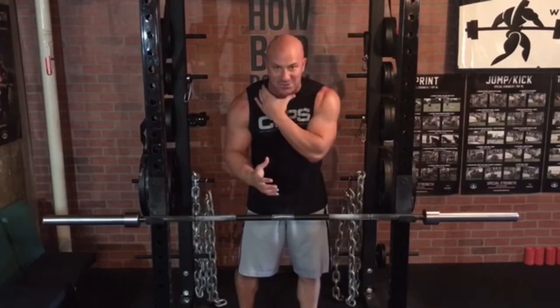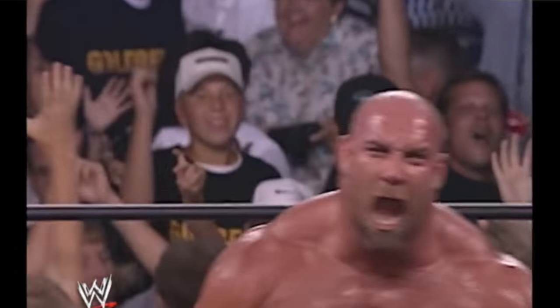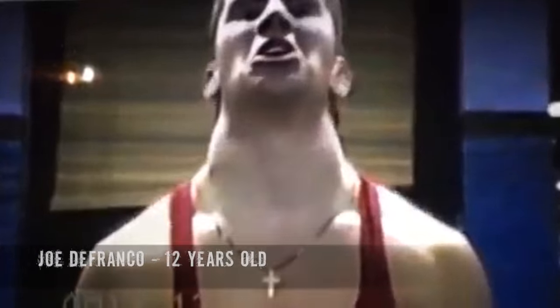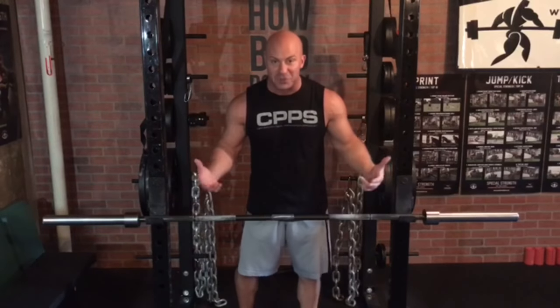Hey guys, welcome to another episode of Joe Knows. Today I'm going to discuss how to build massive traps. This seems to be one of the most common goals among lifters — to get their traps bigger — mainly because big traps give you that powerful look. You look strong, you look like someone who lifts weights. But you don't see a lot of lifters walking around with well-developed traps, so obviously a lot of people are doing something wrong.